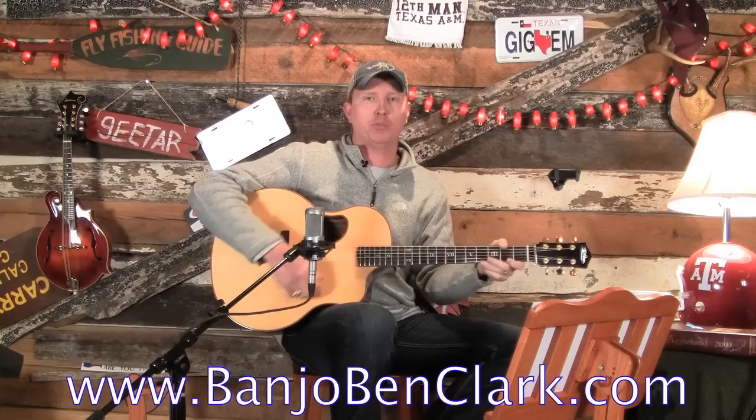Howdy, welcome to BanjoBenClark.com. I'm your humble host, Banjo Ben Clark, and I'm here to teach you some fingerstyle guitar today. Is there a prettier song in the world than How Great Thou Art?